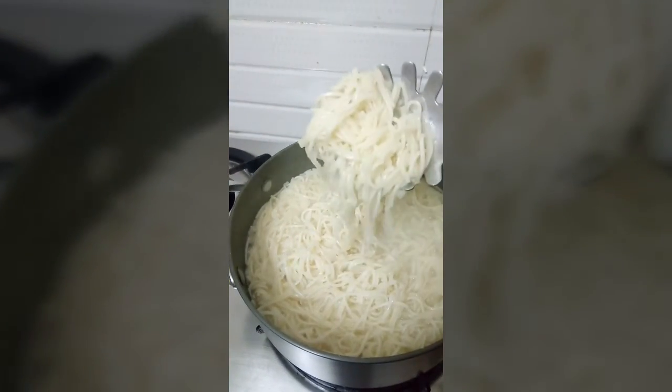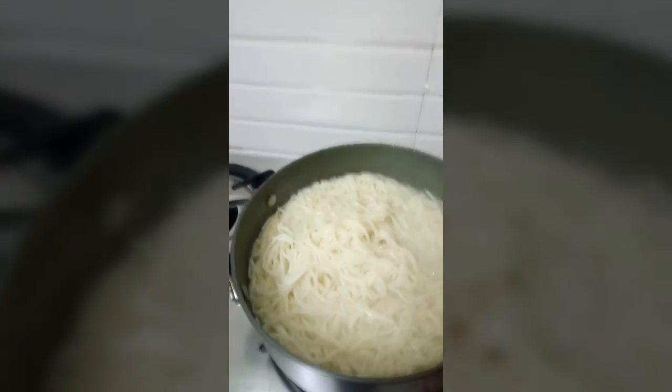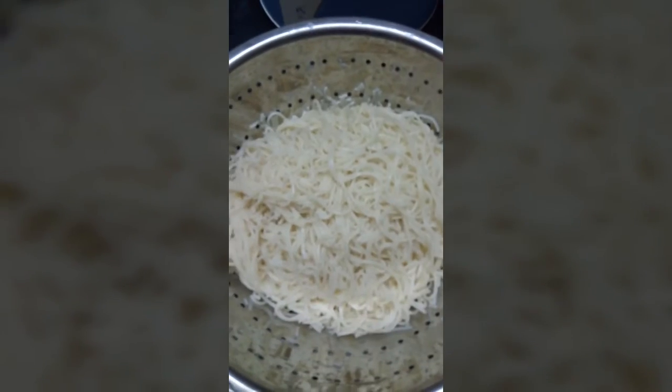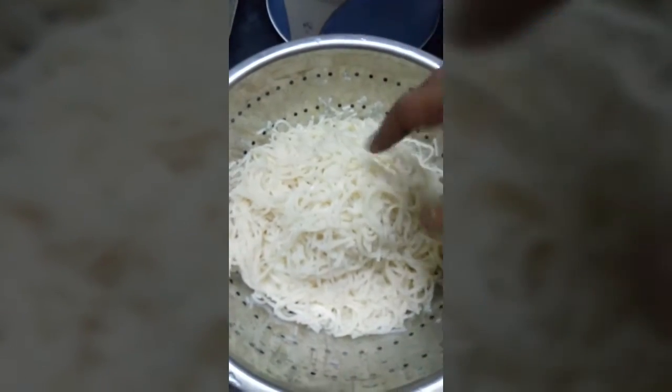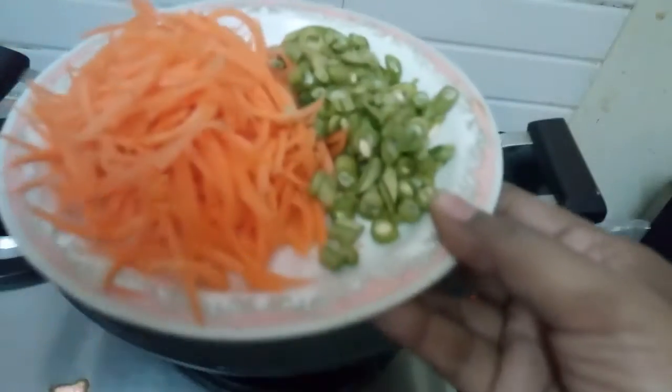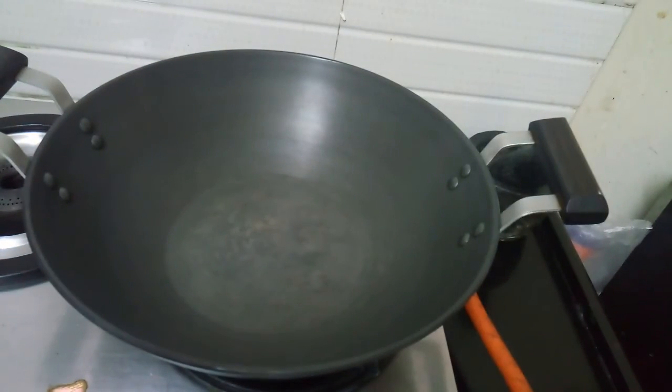I will wash the noodles and put the noodles in the pot. I will put the vegetables in the pot.